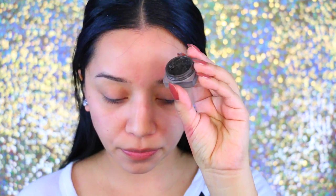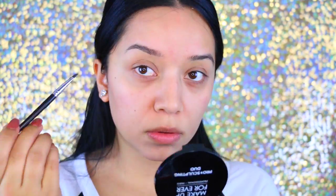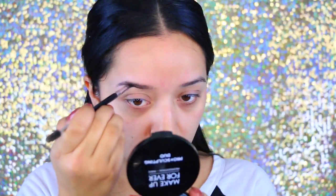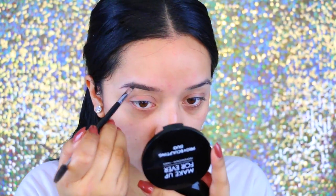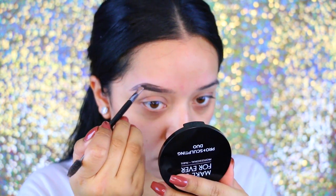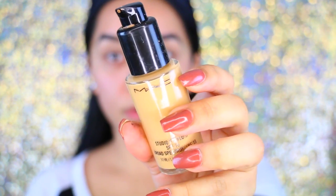Now I'm going to apply my brows. A little trick: if the product is dry, apply a little bit of oil and mix it around and you're good to go. I went in with NYX pomade in black — I like to outline my eyebrows first and then fill them in. This makes my eyebrows look clean and polished.